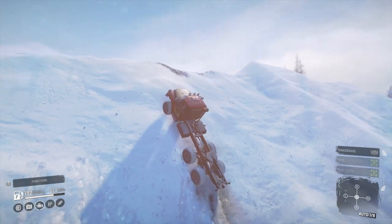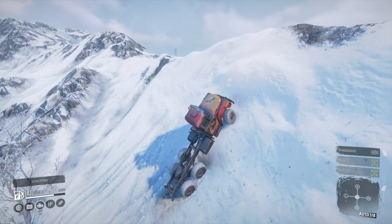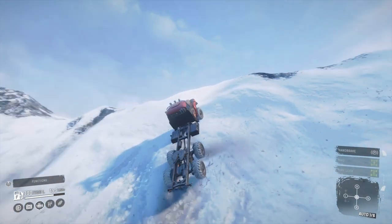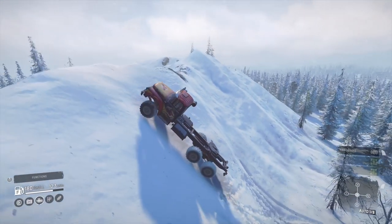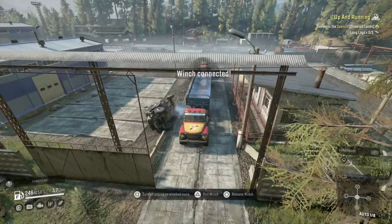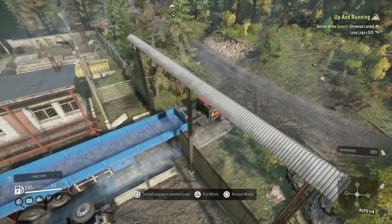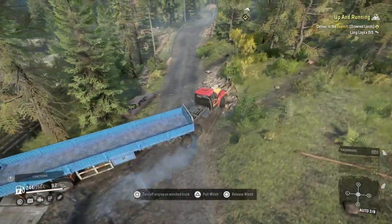Going up this hill, I'd be able to drive up this section with chained - they bite in enough to the snow, whereas with muds you've kind of got to slip over to the left a bit where it gets a little bit less steep. It's not the end of the world, but it's still pretty steep, so 98% of the time it's not really going to be an issue. But every now and then there might be a situation where it matters.